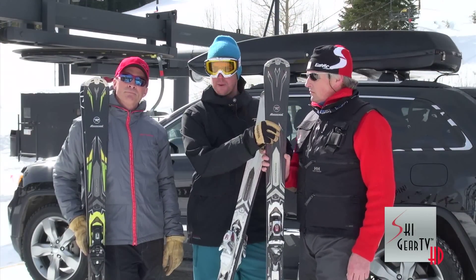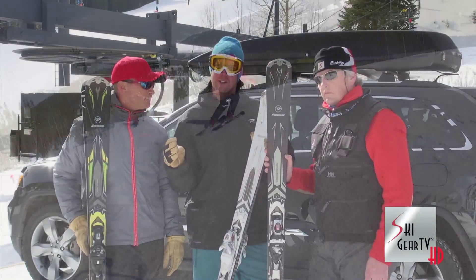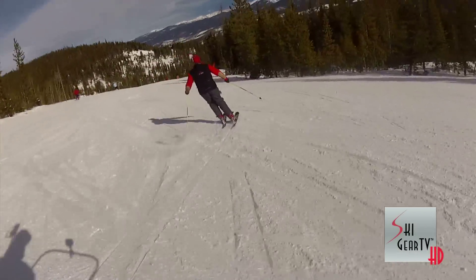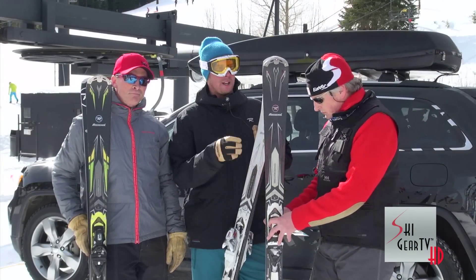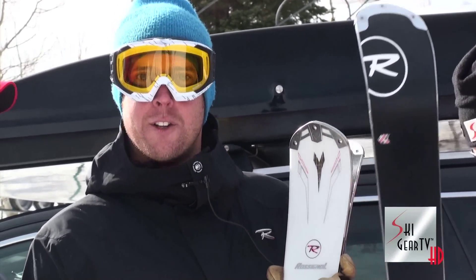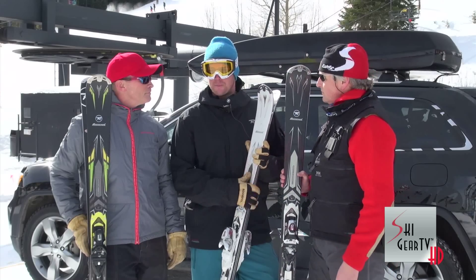The Pursuit HP here is the middle — as far as turn radius is concerned, it's right in the middle at a 17-meter radius. It has a rocker in the tip. This is a category that has been traditional camber for a long time, and rocker in the tip for a ski like this is pretty new. If you think rocker is only for fatter skis or powder skis, you really need to get on this and get your mind blown.